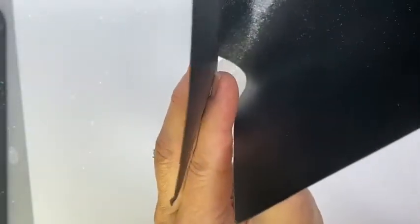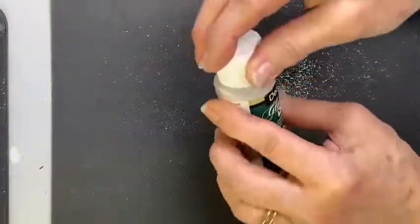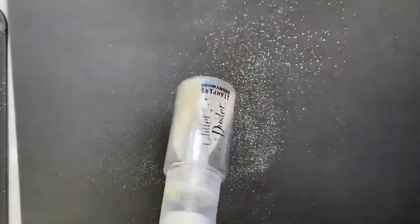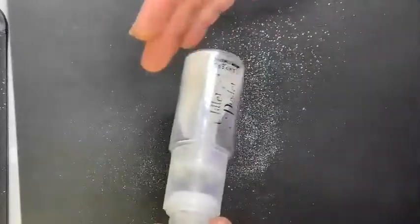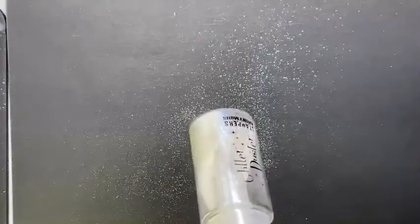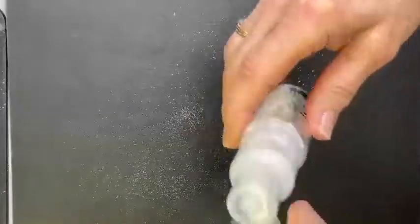I usually have a piece of tracing paper to funnel it back in easily — and there's still a good bit left that I didn't get in. I think you will agree this is definitely the way to go: minimize your mess, get nice even coverage, and really get a more professional finish. It's absolutely gorgeous and I get excited every time I use this.